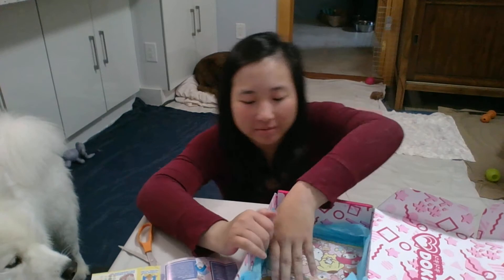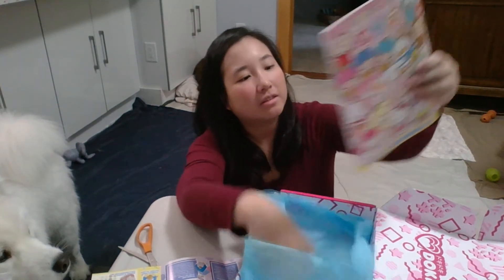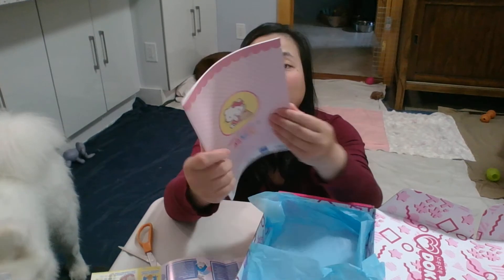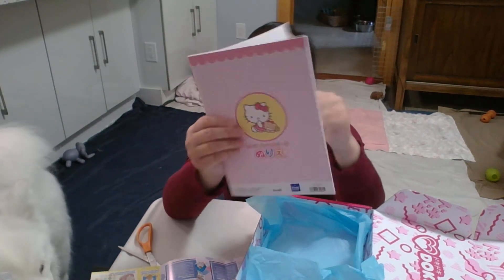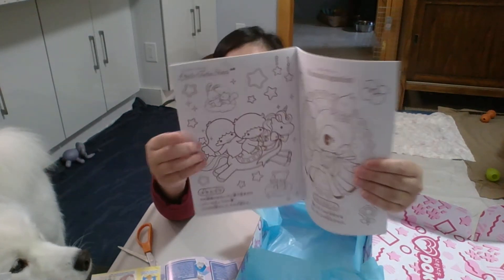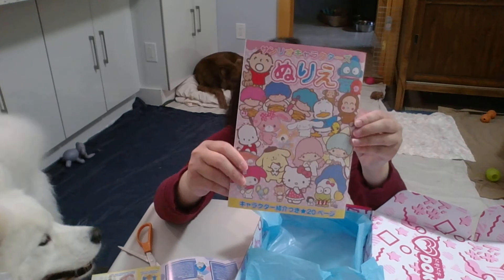And the last item — it's like a Sanrio coloring activity book. It's cute. It has all the characters.